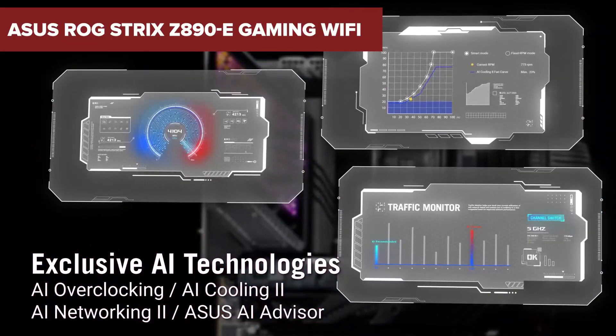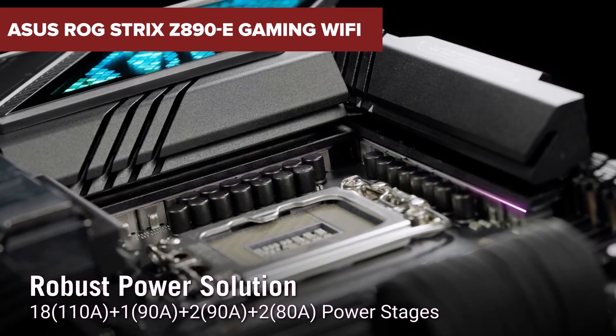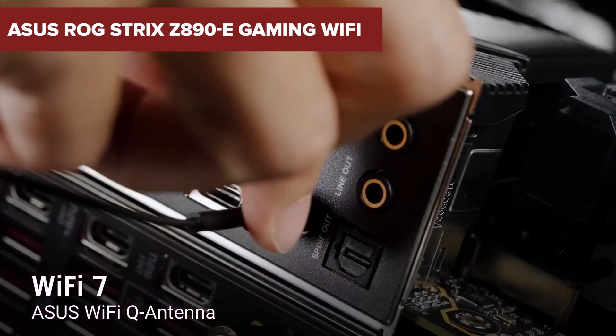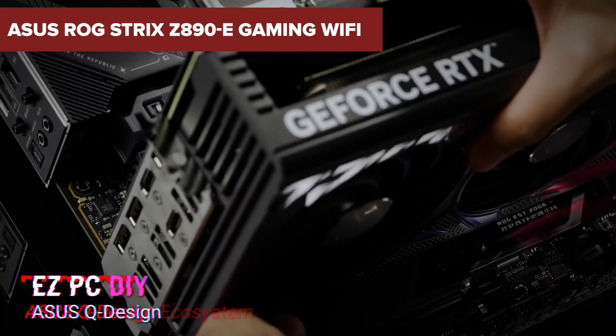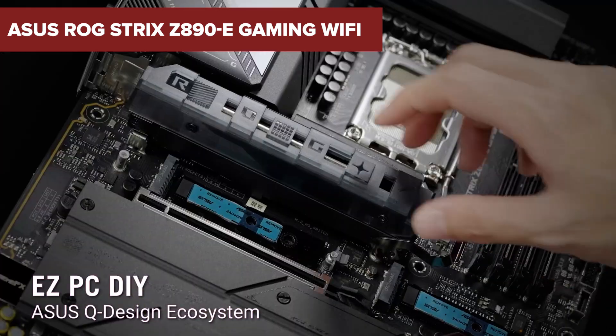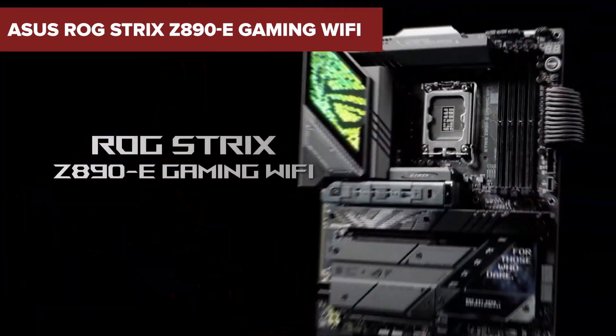Hey there, gaming enthusiasts! Today we're diving into the Asus ROG Strix Z890 eGaming Wi-Fi motherboard, a cutting-edge component crafted to supercharge your gaming rig. Whether you're a competitive gamer, a content creator, or a tech enthusiast building a high-performance PC, this motherboard is built to impress. Let's break it all down.